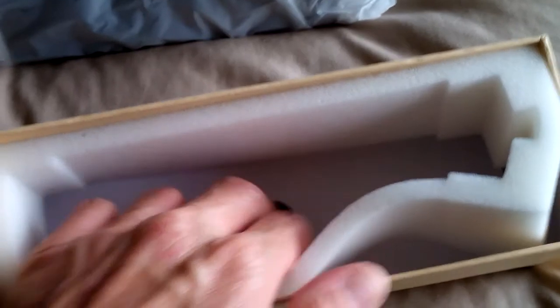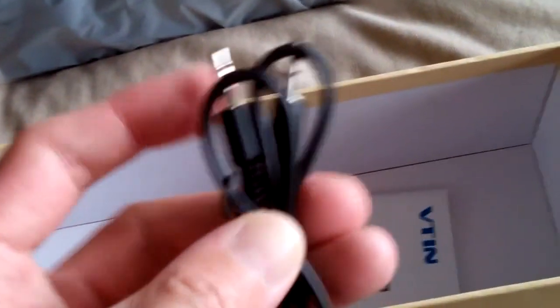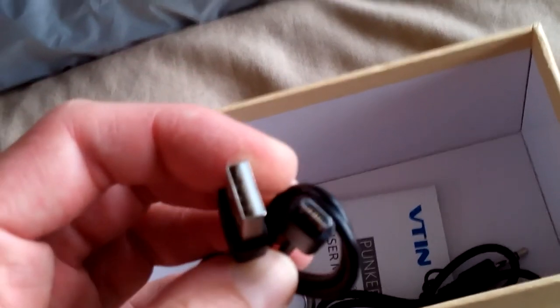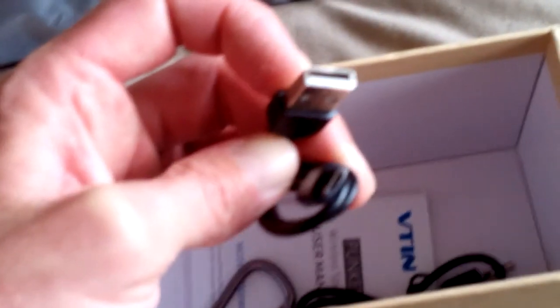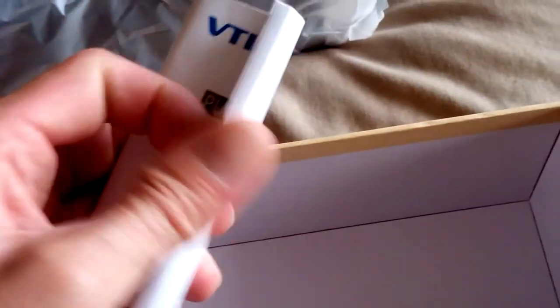There's another compartment down the bottom as well. That's handy — a 3.5mm extension jack connector cable. There's also a D-ring, which is handy. And then a micro USB — I always get confused between mini and micro USB — but that's a charging cable to connect to your PC. And a rather thick manual.